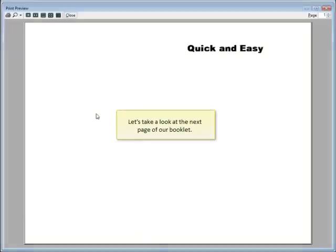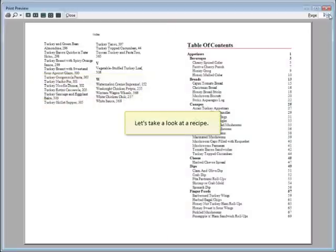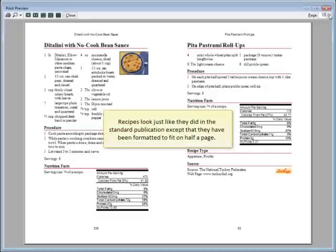Let's take a look at the next page of our booklet. Living Cookbook is very clever when it prints booklets. It makes sure that the table of contents, chapter cover pages, and the index all start on odd number pages, just like in a professionally printed cookbook. Recipes look just like they did in the standard publication, except they've been formatted to fit on half a page.